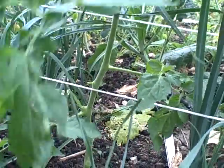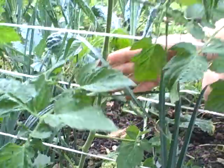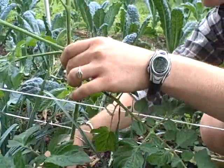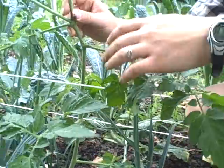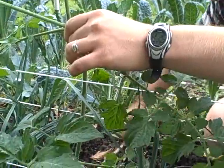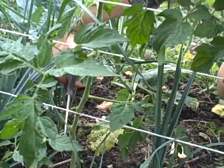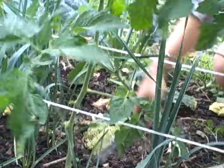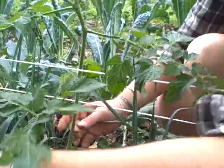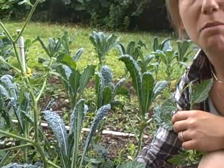You can see that the plant is looking even more spindly than it did before, but soon the top part will kind of fill itself out. So we're going to take off one more leaf down here at the bottom, and that is how you prune a tomato plant.